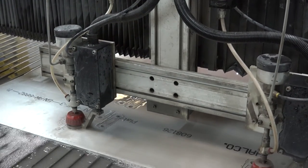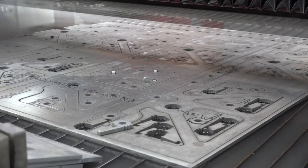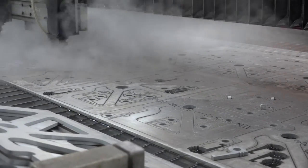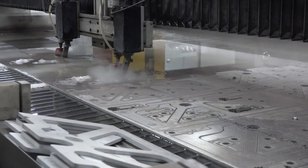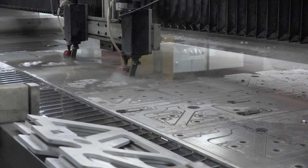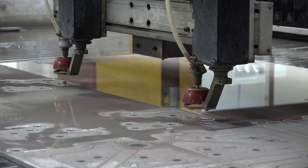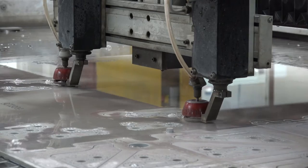The interviewer from MTD CNC notes that waterjet is quite different to other technologies they cover. Asked for an overview of the machine, Cory explains it has two heads on one axis with a splitter — so whatever one head does, the other head does. This means you get two components cut at the same time.